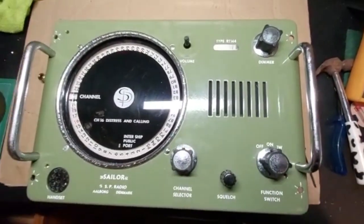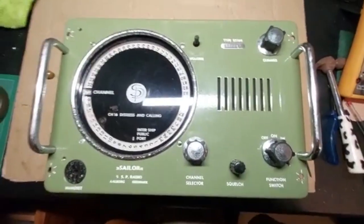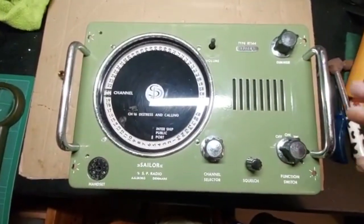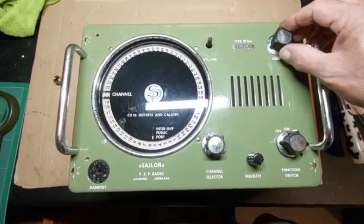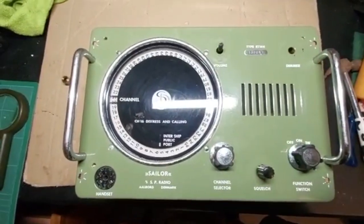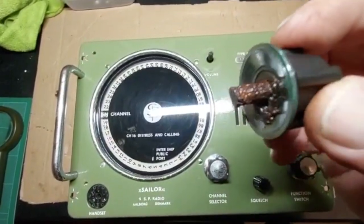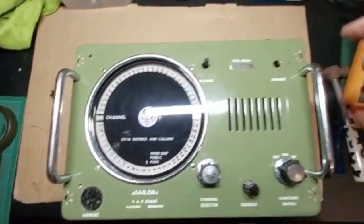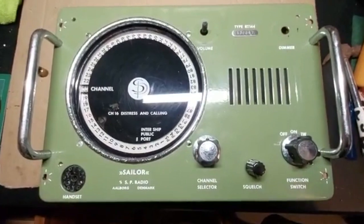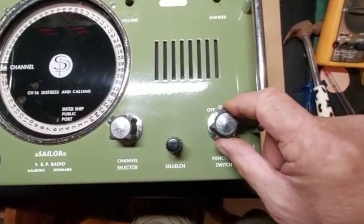This is part two of the Sailor RT144 restoration. I've proceeded to take quite a bit of it apart. I had a big job getting the knobs off — this one was so rusty that I had to cut through it. I didn't want to destroy the dimmer, which I can probably replace. The one I didn't want to damage was the on/off and watt switch, which I managed to get off without too much further damage.